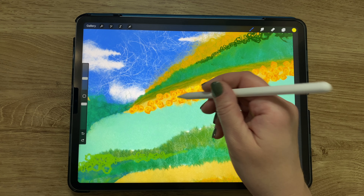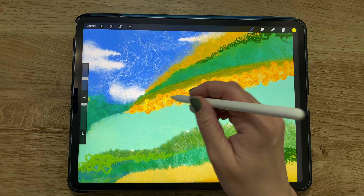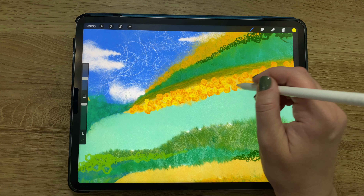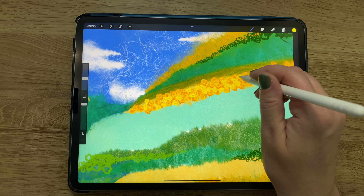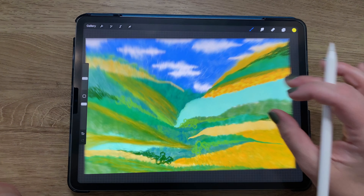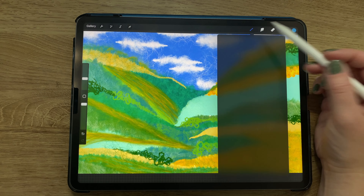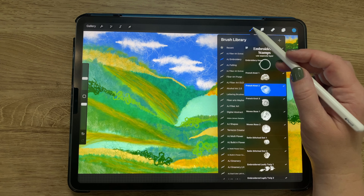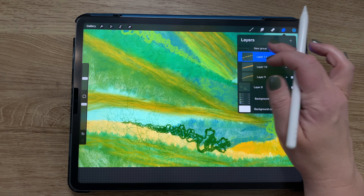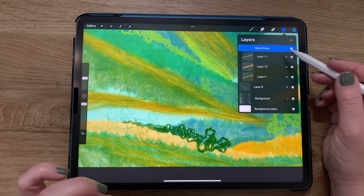In this third layer of french knots, I'm continuing to fill in the gaps — I wanted it to look like a dense pasture full of yellow roses. Now I wanted to do the same in blue, so I chose a blue color and went back to french knot number two. I put those three yellow layers together in a group and named it 'yellow roses,' then made a new layer for the blue roses.